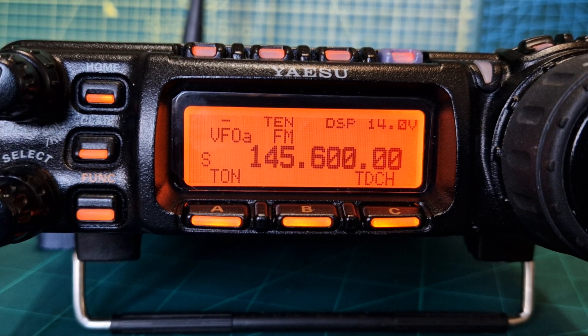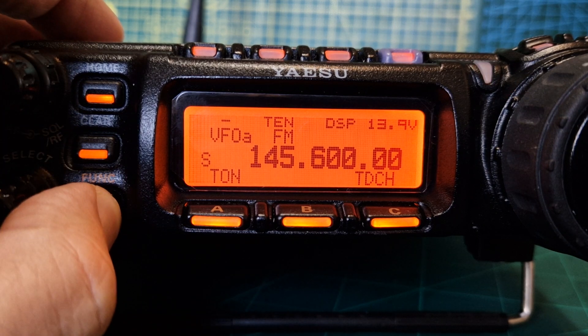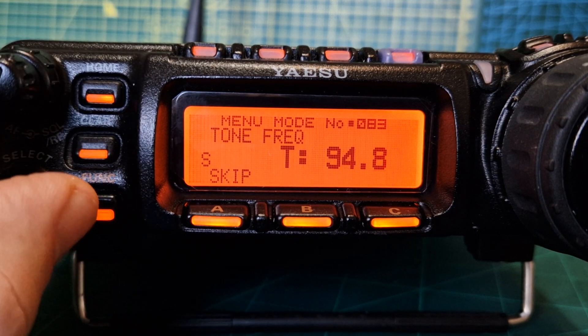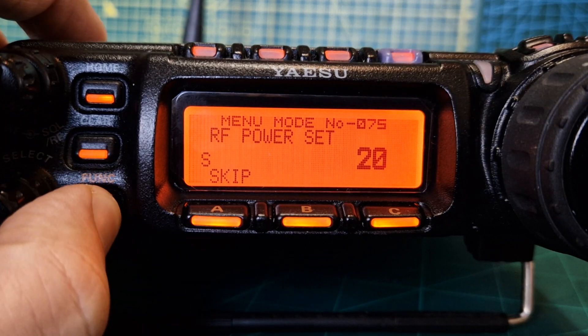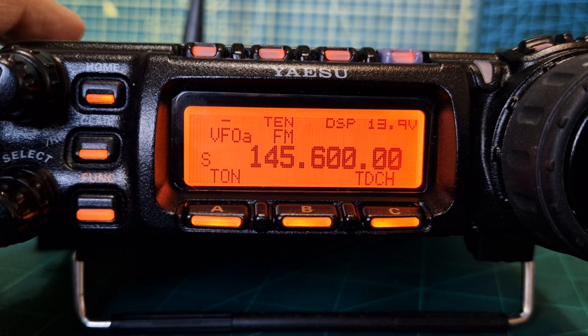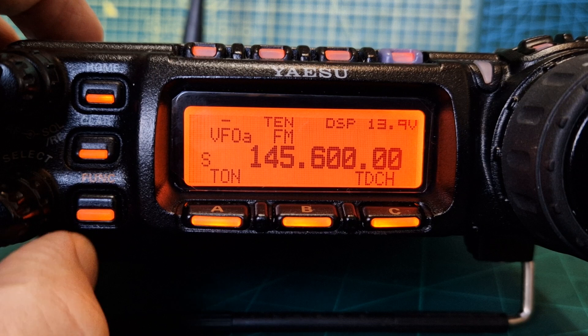Let's have a quick look — we've got everything in there, that looks fine. We've got our tone. We could even set our power: hold the function button, go to menu 75, and set our power again with the VFO. Back out completely.